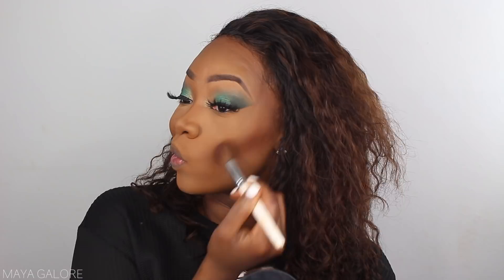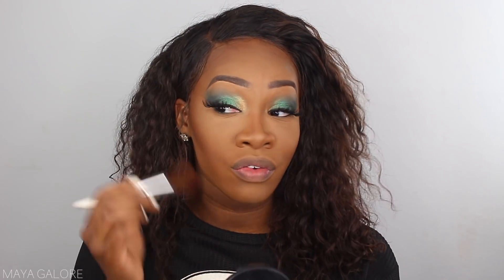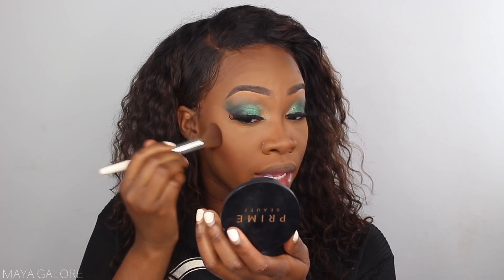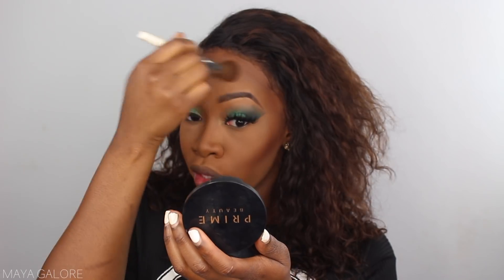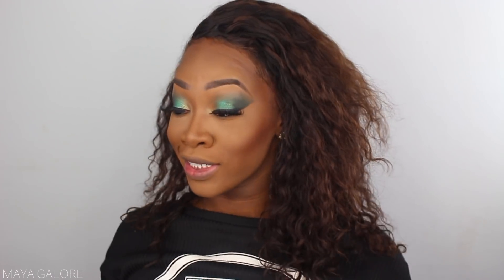For bronzer, we're going into the Prime Beauty bronzer — shameless plug for brown girl bronzers. If you're having problems finding a good bronzer for your skin complexion, they're perfect. This one is in Brownsville, and they actually have one deeper than this, which is amazing and kind of unheard of for bronzers. They have three different shades — one lighter, one medium, and one darker — and it's dope that my complexion is the medium shade.